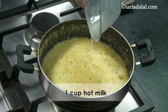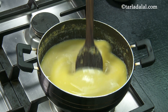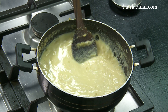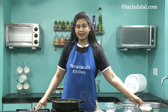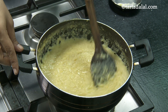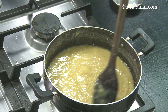We add some hot milk and some hot water, and cook this on a medium flame for 2-3 minutes while stirring continuously. As you can see it's getting a little thicker — be careful as it's spluttering a little. To this we'll add some sugar and cook on a medium flame for 6-8 minutes while stirring continuously. As you can see it's turning thicker.